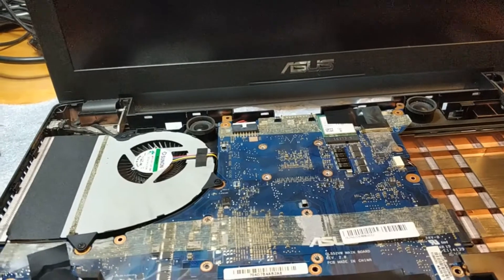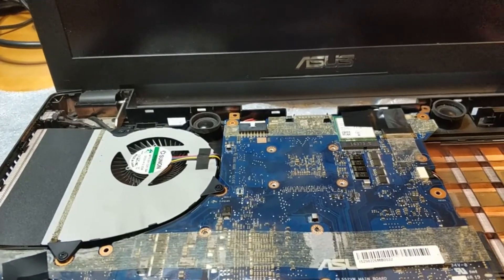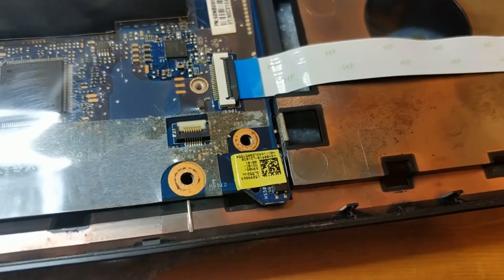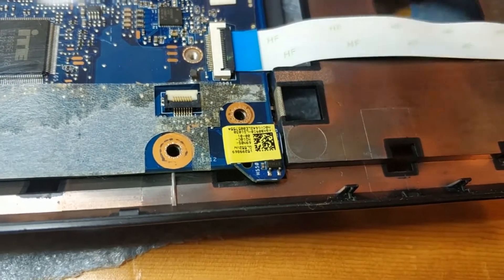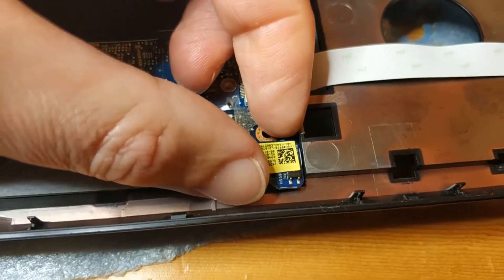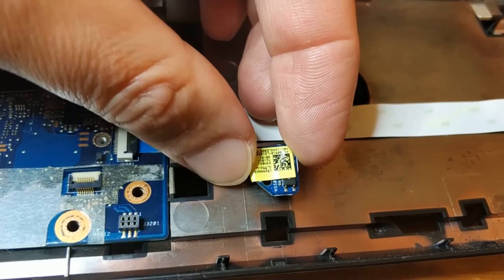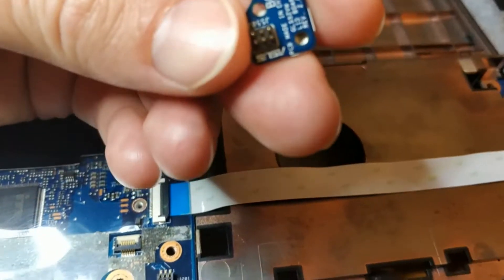If you ever disassemble the ASUS GL552 and you forget how this module goes, it should be in this position — with the arrow kind of pointing toward you, okay. I'll show you: like that. Because you see, it has no fixed position indicator.